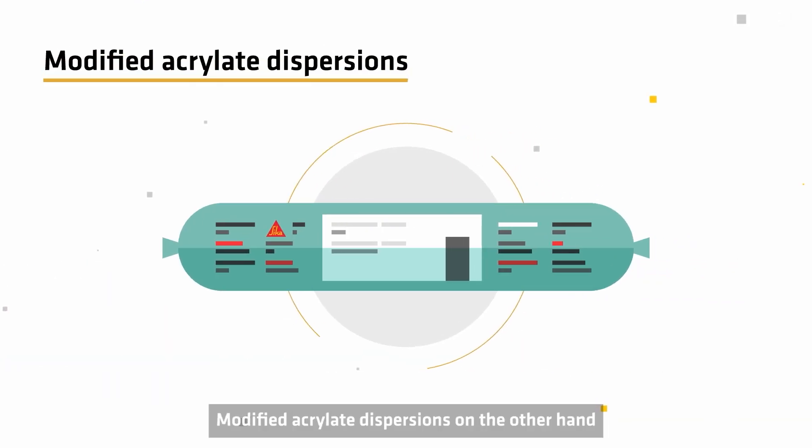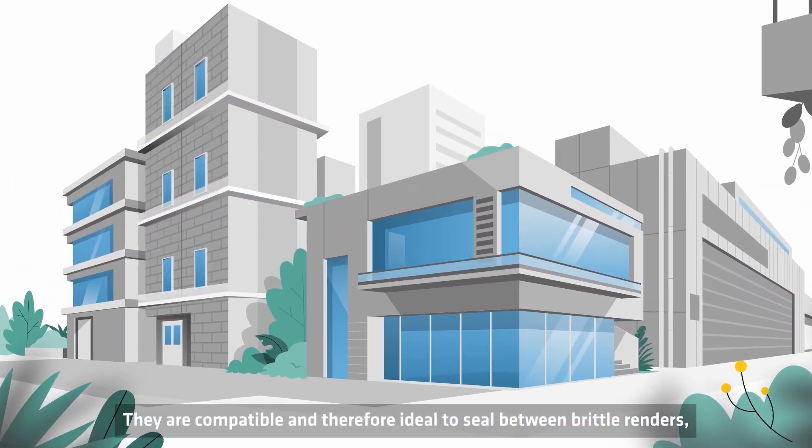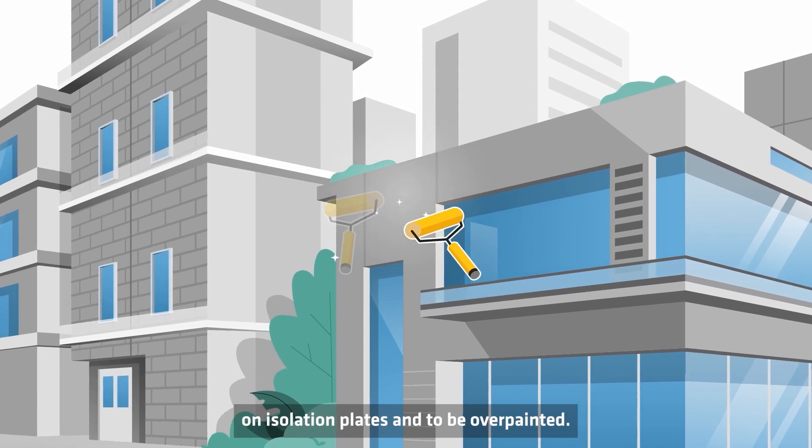Modified acrylate dispersions, on the other hand, are soft and plastic-elastic. They are compatible and therefore ideal to seal between brittle renders on insulation plates and to be overpainted.